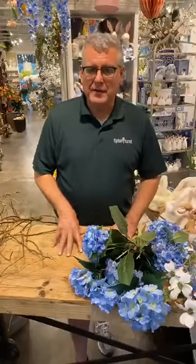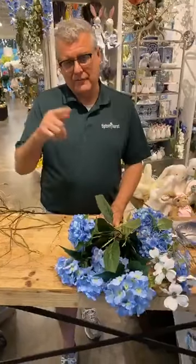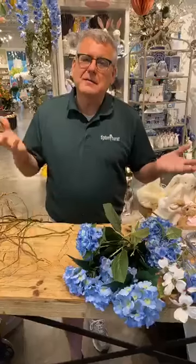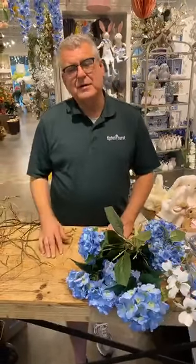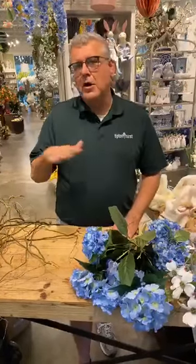Make some kind of Easter bonnet, something to cover your hair up, and then we're gonna post them online on tiptonhearse.com on our Facebook page and let's see who comes up with the most creative but also the most fun Easter bonnet for Easter this year. You've got a couple of weeks to work on it, so I was gonna give you just a couple of ideas.